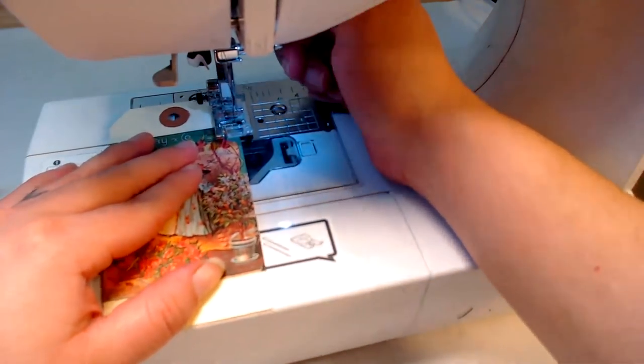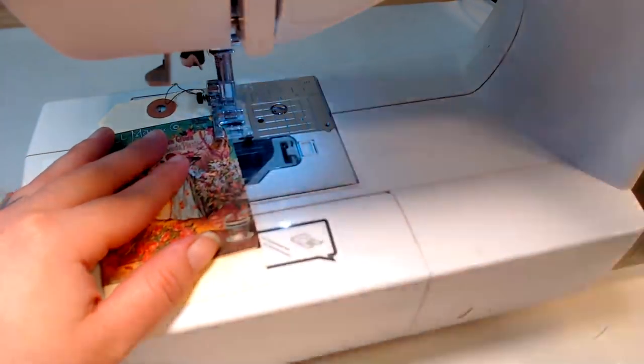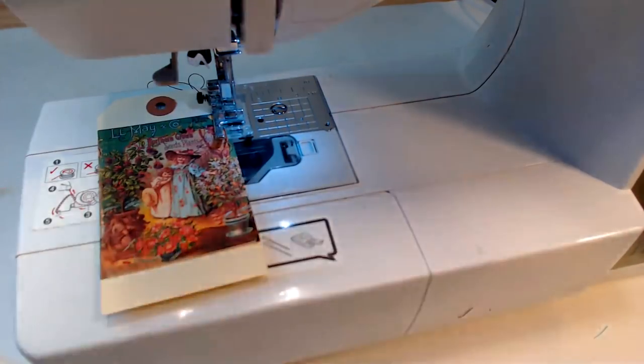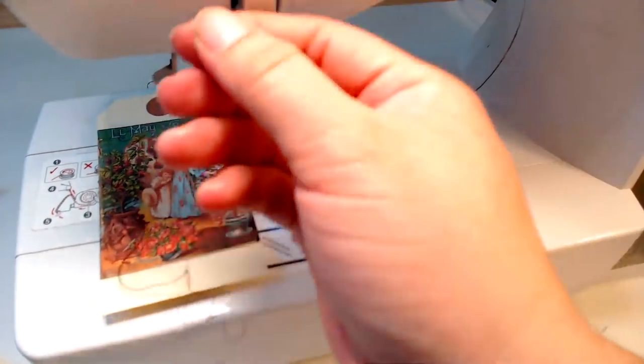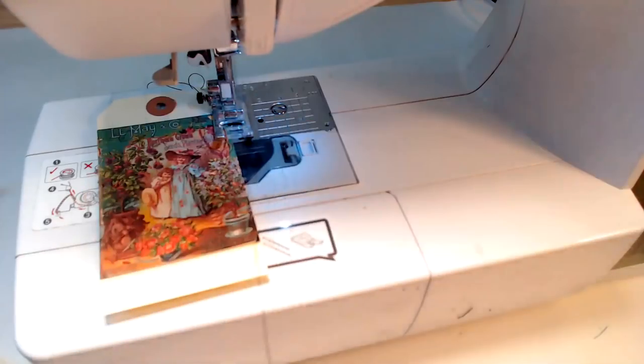Next week I am going to get started on a new junk journal - stay tuned for that. I'm going to be using the paper pad I've been using pretty much all month, making all the ephemera for it. It's been a lot of fun and it took a whole month. Whoa - it snapped my thread! I don't know why, it just does that sometimes, it gets real mad.